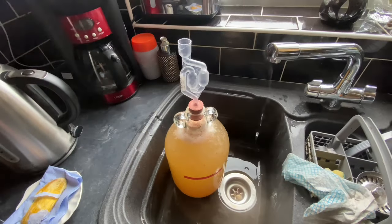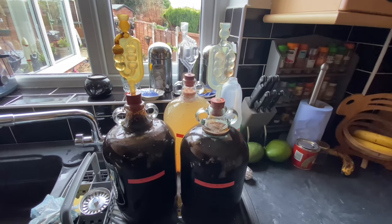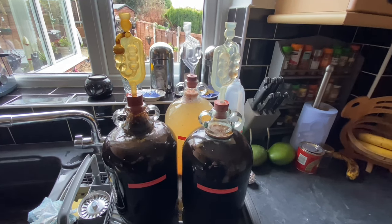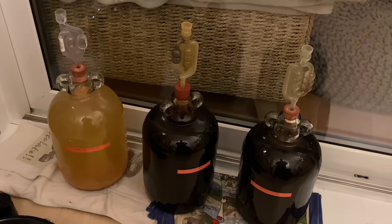I'll just leave that to settle for a little bit. I'm going to make sure there are no eruptions before putting them back for a bit more fermentation. There's been no disastrous floods and I've got them all back in the living room. I shall be coming back to them in a week or two's time.